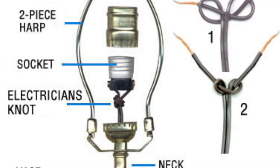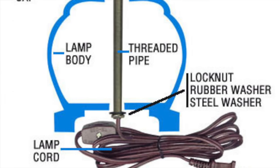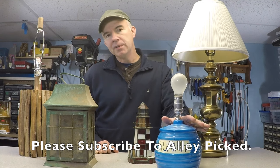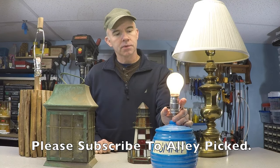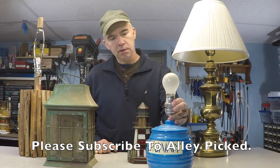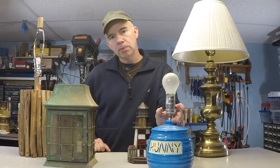The basic construction of most lamps are all the same. We're going to start with this lamp. A friend gave me this lamp and said it wasn't working. I plugged it in and you can see it went on for a second, but it obviously has something wrong with it. So let's troubleshoot this one first.